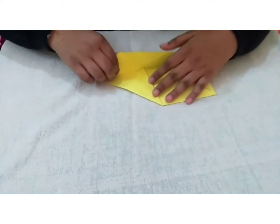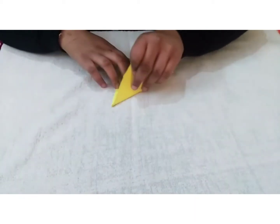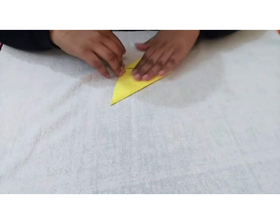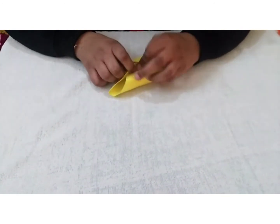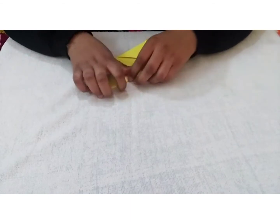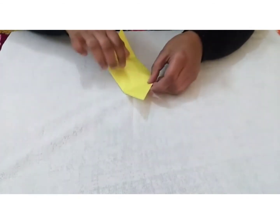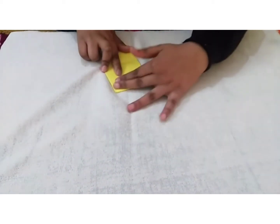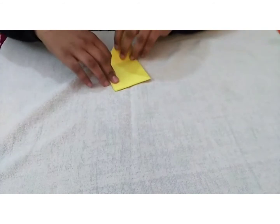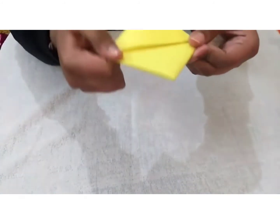Again we will fold it back. Now we will take another side and fold it like this. After folding, we will tuck it inside this part of the paper. Then we flip it and fold it from here, and again fold it from here like this.